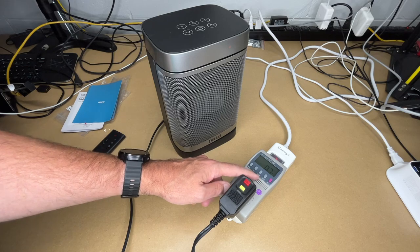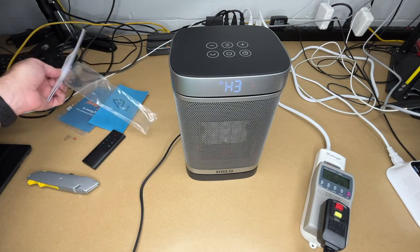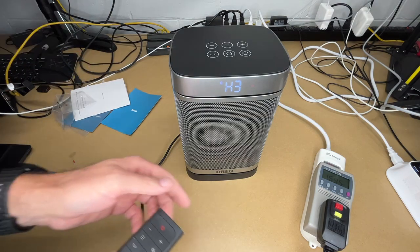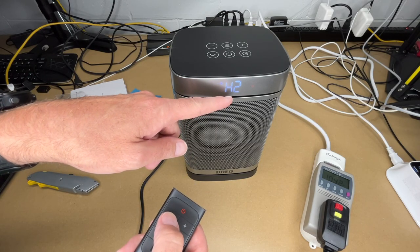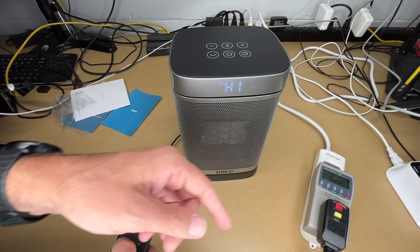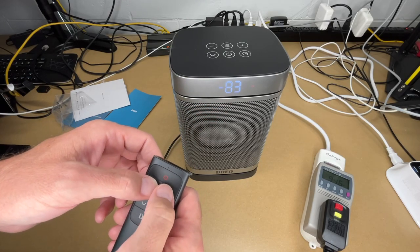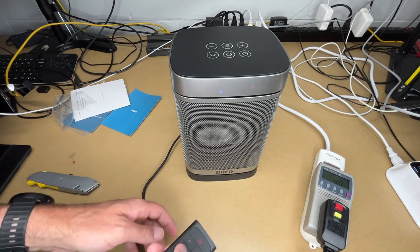On standby mode it's drawing 0.7 watts. Turning it on, it starts in heating mode 3 — the highest — reading around 1600-1700 watts, which settles down to about 1500 watts. Hitting the mode button cycles through: H3 at 1500W, then the middle mode at 1000 watts showing 972W on the meter, then the lowest dropping down to about 882 watts.